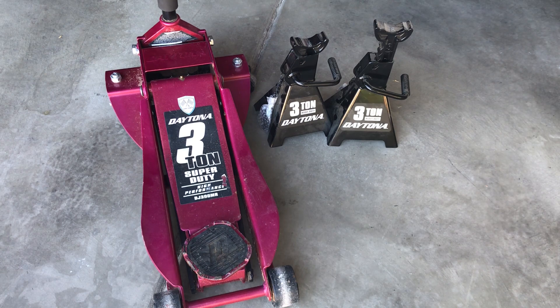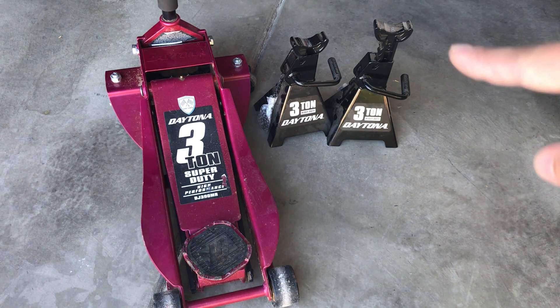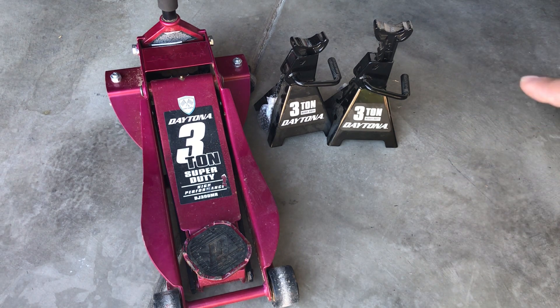Jacking up your vehicle is inherently dangerous, so I don't want to risk my life for the sake of money — I prefer to get jacks with a higher rating. Also, newer jack stands that say 3-ton, that's because they're rated together. It's not that one jack stand can carry 3 tons — 6,000 pounds — by itself. It's actually the combination of the two jack stands working together that gives you that 3-ton rating. So just be aware of that.